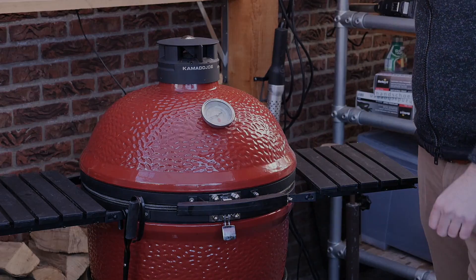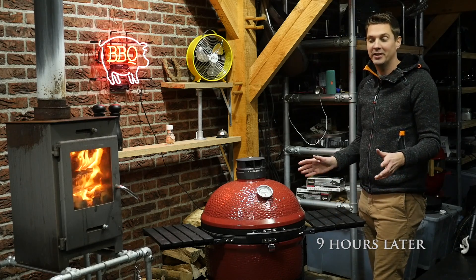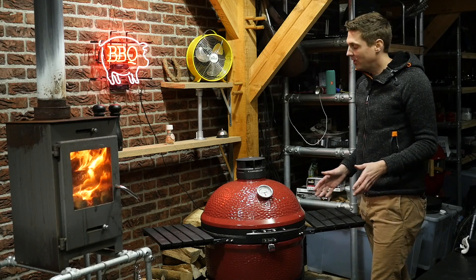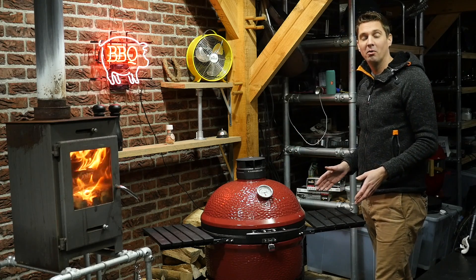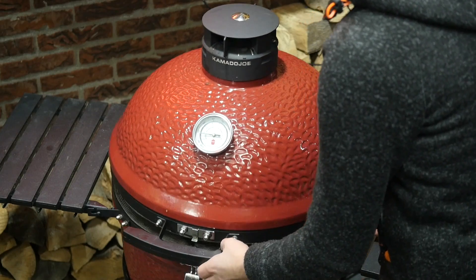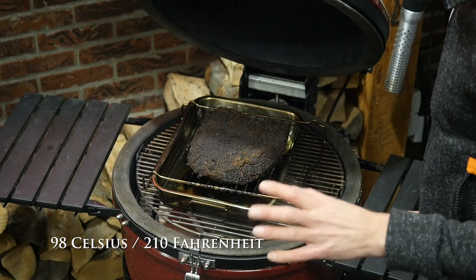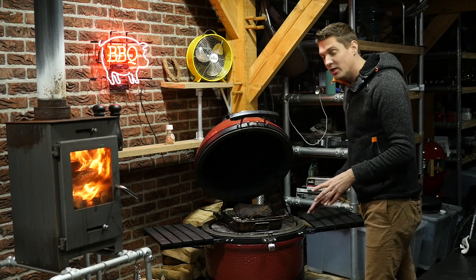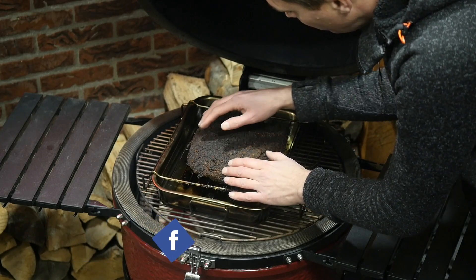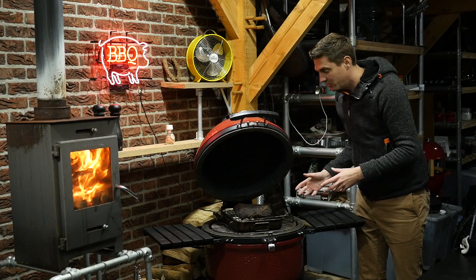I've been smoking the pastrami for nine hours. I wanted it finished earlier for dinner time but I ran out of charcoal — happens to the best of us. The core temperature is now 98 degrees Celsius, which is 210 degrees Fahrenheit. She has a really nice bark, and if we touch her she's completely soft but the outside is so crispy. It's time to take her off the grill and wrap her in tin foil.